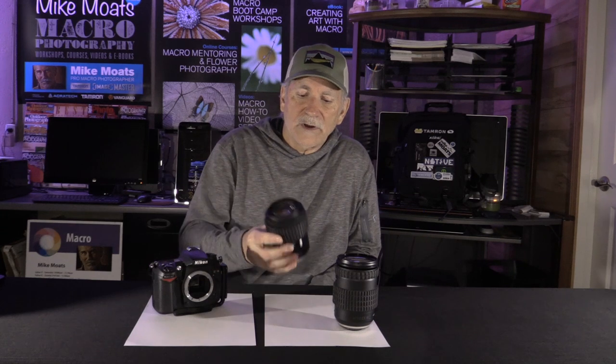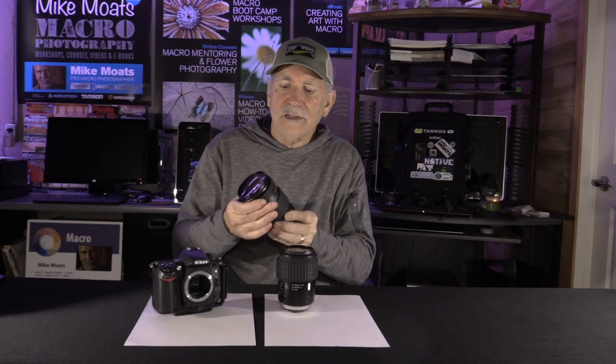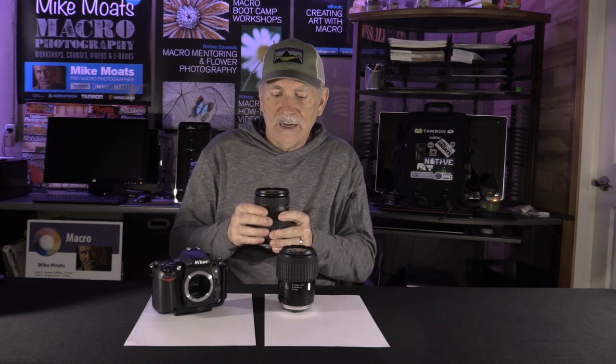I only carry two lenses when I go out to shoot. The first is my Tamron 90mm macro — an excellent lens that's been around for years and has always been noted as one of the sharpest macro lenses available. All macro lenses are good and sharp, but this one is particularly well-regarded, and many photographers actually purchase it for portrait photography as well. I also have the Tamron 18-400 zoom lens — there are times when I need to reach out farther, such as in botanical gardens where I have to stay on the paths and the subject is at a distance.